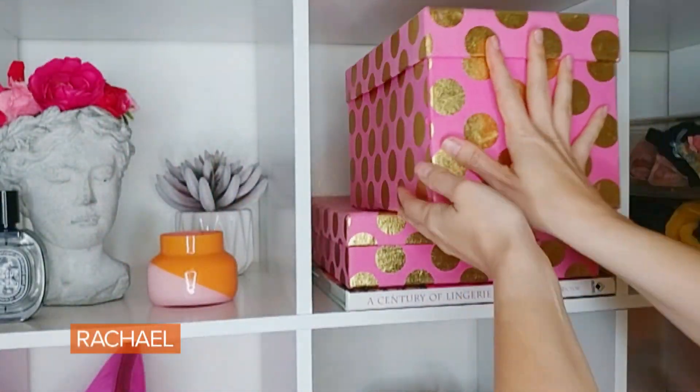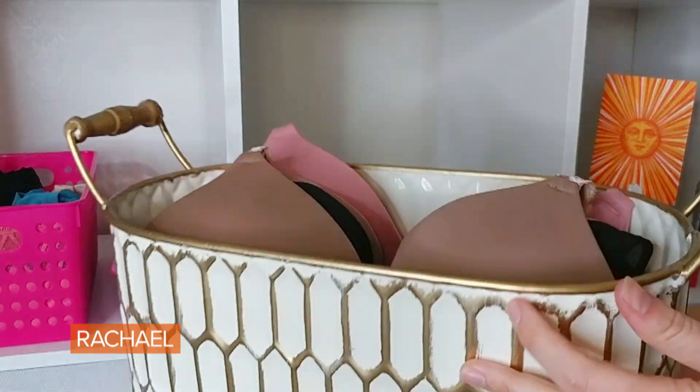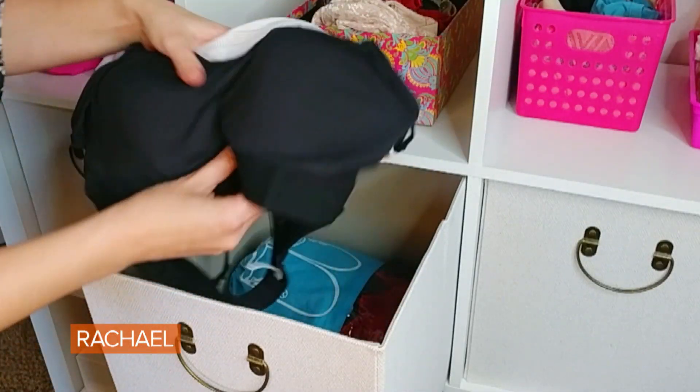A quick tip for storing your basic bras: if they are molded like this, never fold one cup into the other. You can stack them directly behind each other just like this, and you can put them either into a pretty container — maybe something like this that has an open top — and store them someplace cute, or you can just put them in the drawer like I do.